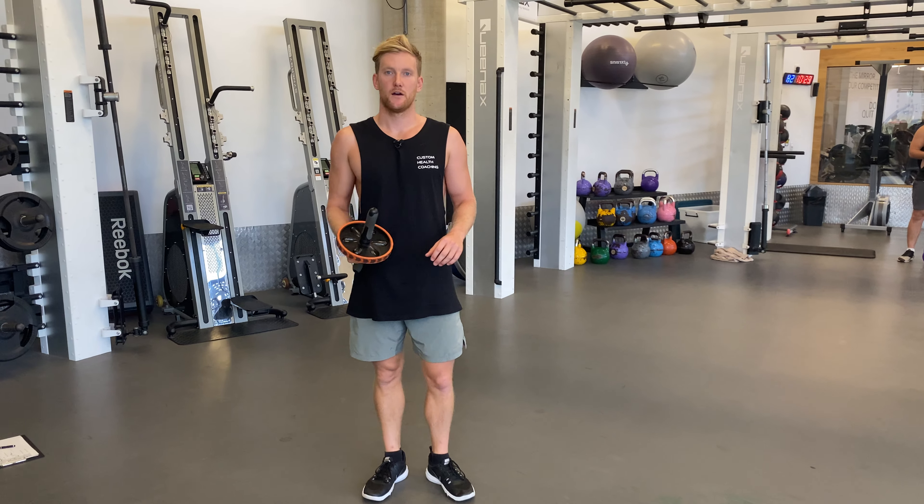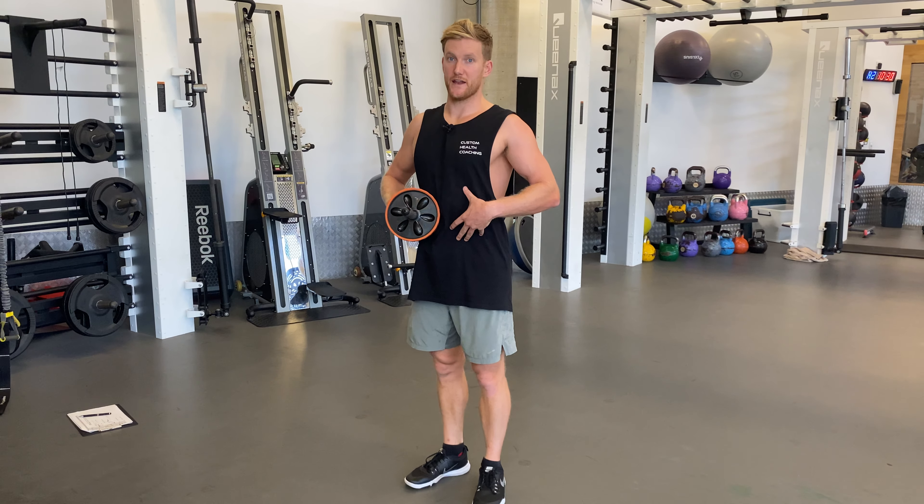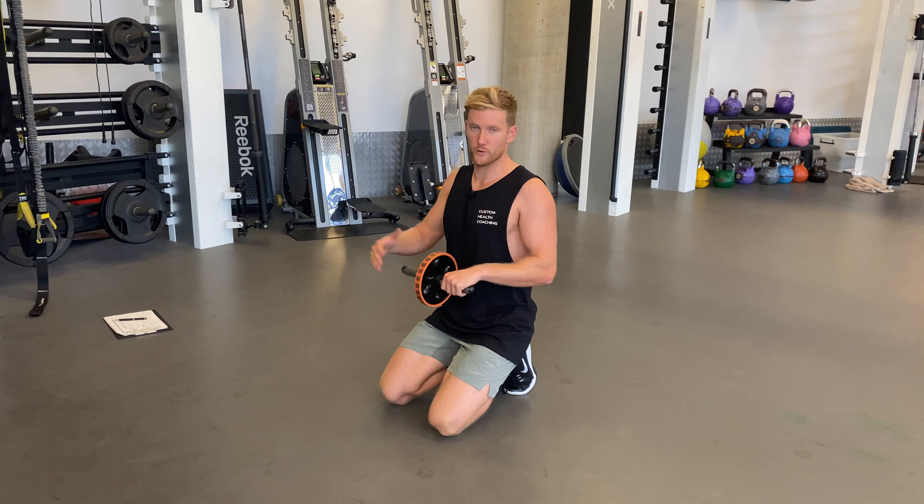This is the Ab Roller. This is a really good anti-trunk extension exercise — basically we're strengthening the front of our trunk to prevent extension, to strengthen our abs, our six-pack essentially, and our ability to maintain good shape and anti-extension when we're doing different movements.